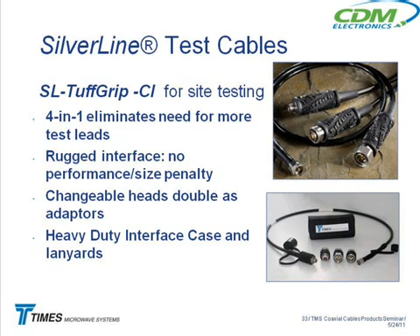This one is the N connector. But if they're out there and it's not an N female or N male they have to connect to, they can connect an adapter. This one here is a DIN male, so if it's a DIN female coming down, all they have to do is slap on the adapter and they're all set. Basically it's like four test cables in one.